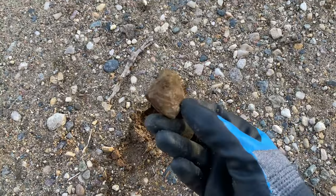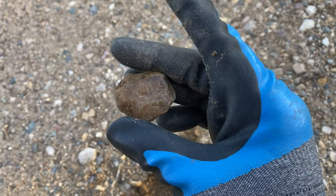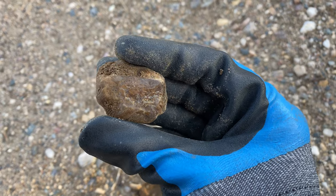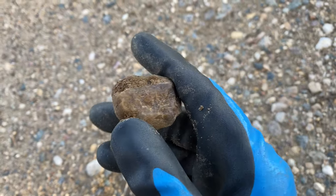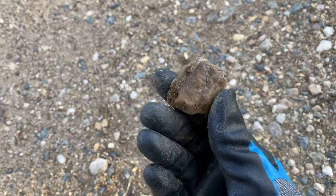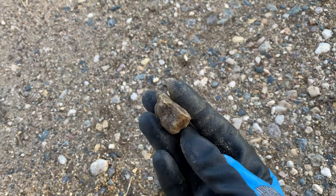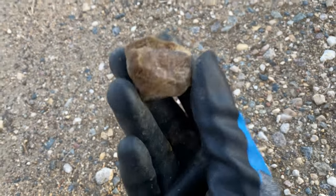I just pulled this out and it is a really nice piece of petrified wood — it almost looks like an agatized piece of petrified wood, that is so pretty. Now petrified wood you can tumble, but I don't recommend it because I personally think it looks better natural like this. So this is definitely one I'm going to keep but not going to tumble.